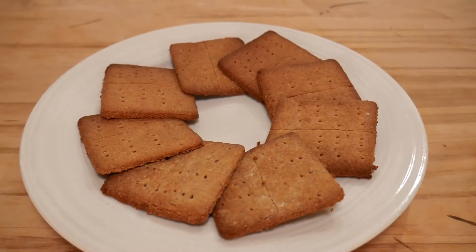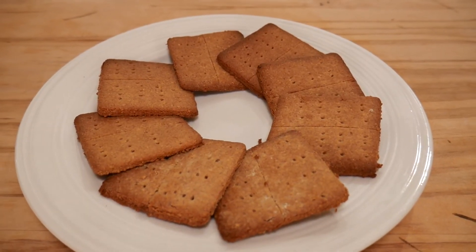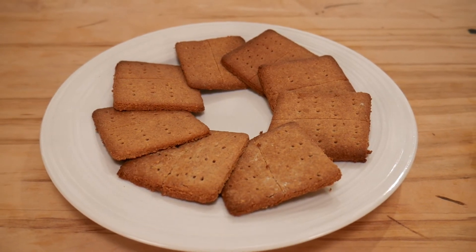Our graham crackers just came out of the oven. I let them cool for a few minutes and they still smell beautiful — I can't wait to try one. They have this score so they should just break apart beautifully like that. They have a really great, nice kind of sandy texture to them. Make sure if you haven't watched our marshmallow video to watch that.